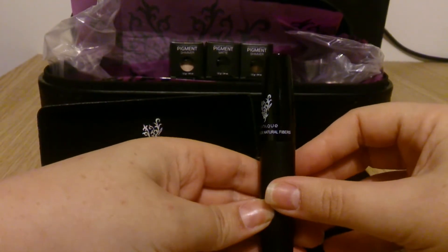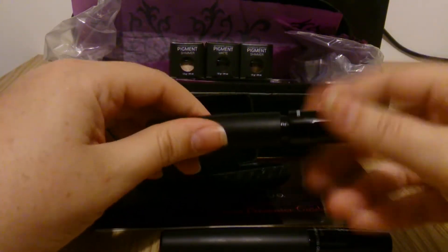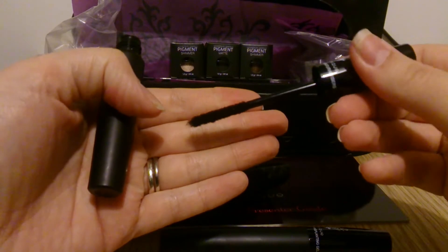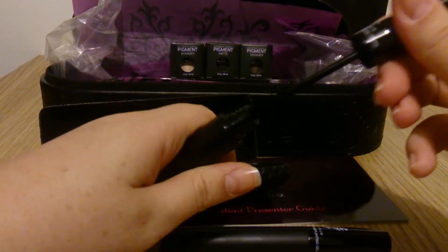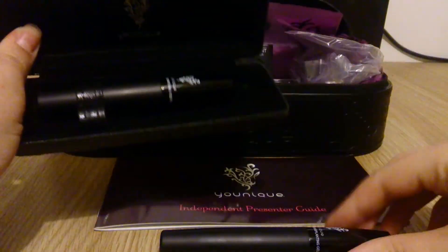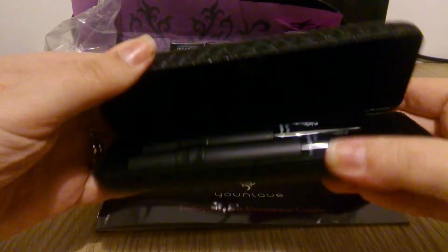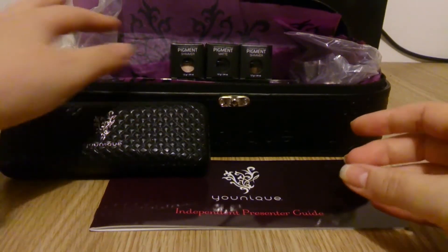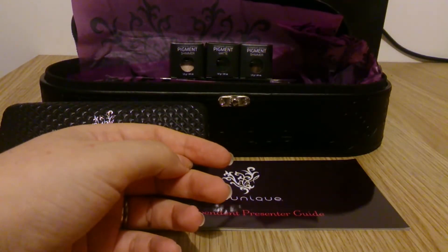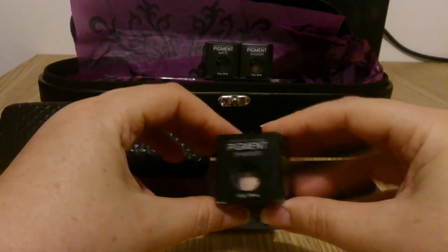The second tube contains the fibres — these are 100% natural fibres. It's a slightly smaller tube because you won't use very many at a time. It looks like little bits of fluff, but once it's on it doesn't look like that because you use the transplanting gel afterwards. You can see it's really well packaged with tissue paper and bubble wrap.